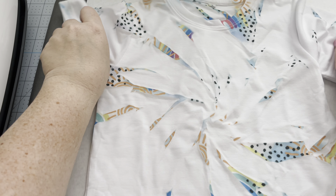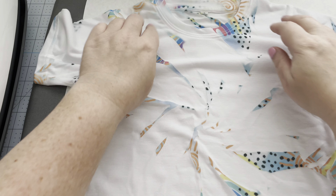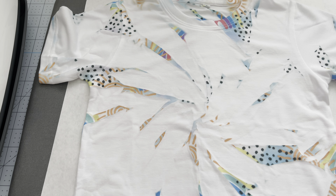Remove the butcher paper since it now has ink on it and replace it with a new piece. Before placing your decal design, make sure your shirt has cooled down a little. You don't want to place it on a hot shirt because the design could end up ghosting, and you don't want that. Let it cool for about a minute or two.